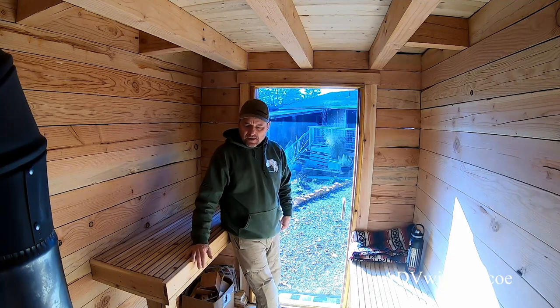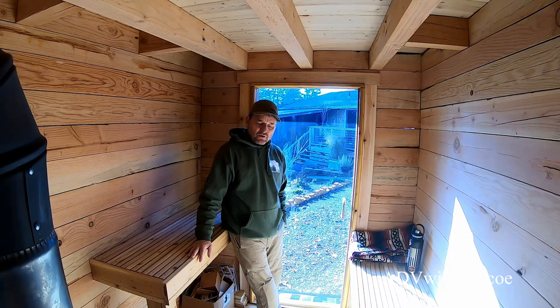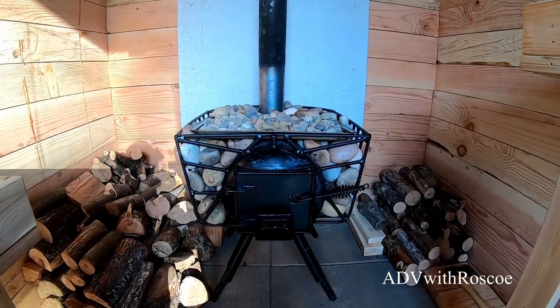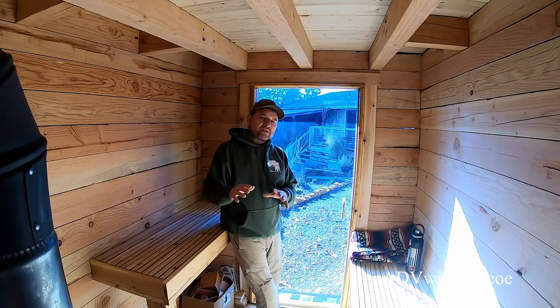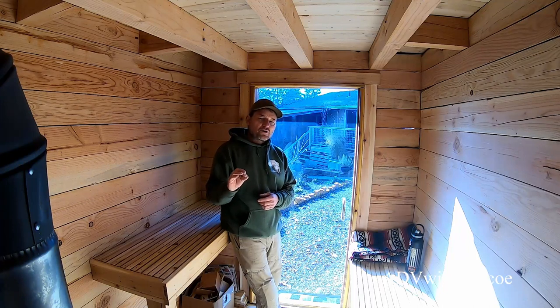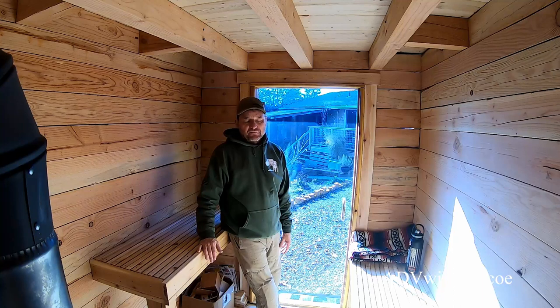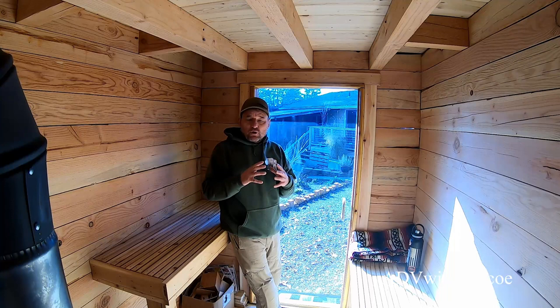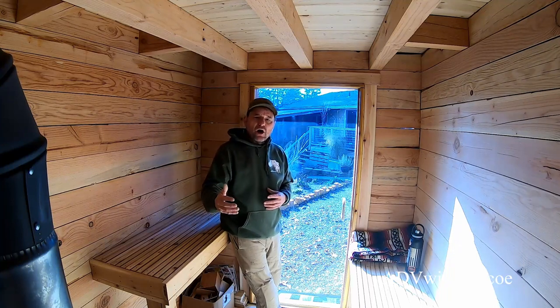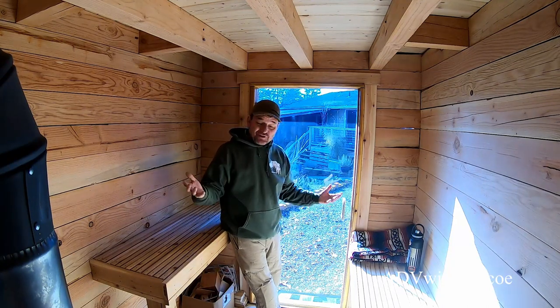The wood stove I found on Craigslist — it wasn't exactly what I was looking for, but I think it really turned out cool the way the basket holds the rocks. I used the sauna a few times before I put the rocks in, and it definitely takes longer to heat up now that those rocks are there — that's a huge heat sink. But once it gets up to temperature it stays there, it's more consistent, and I can pour water on there and get more steam.